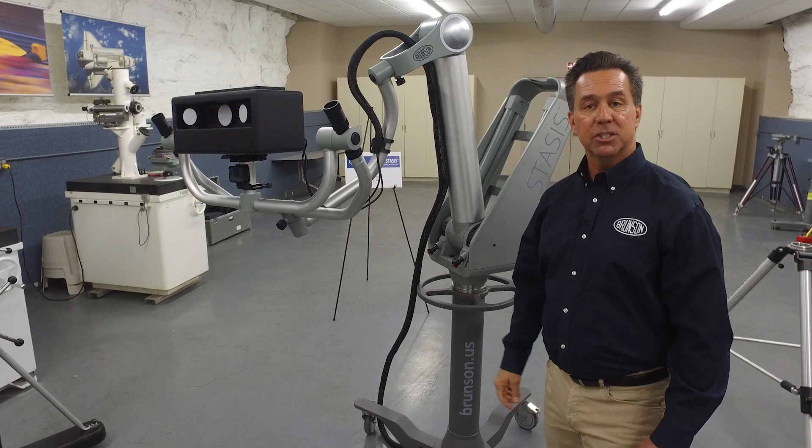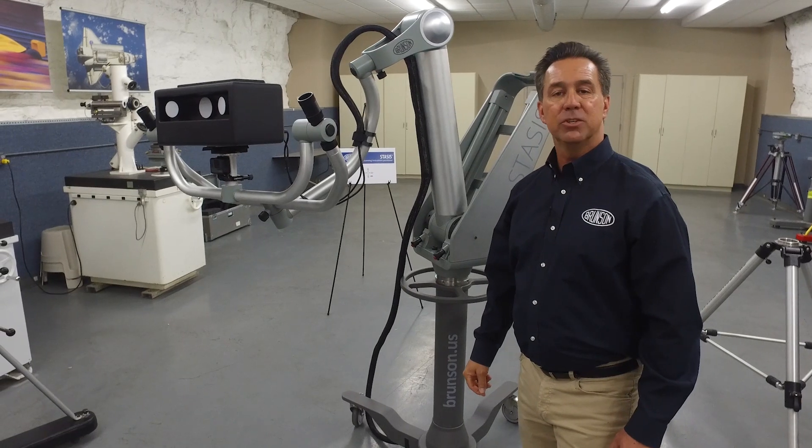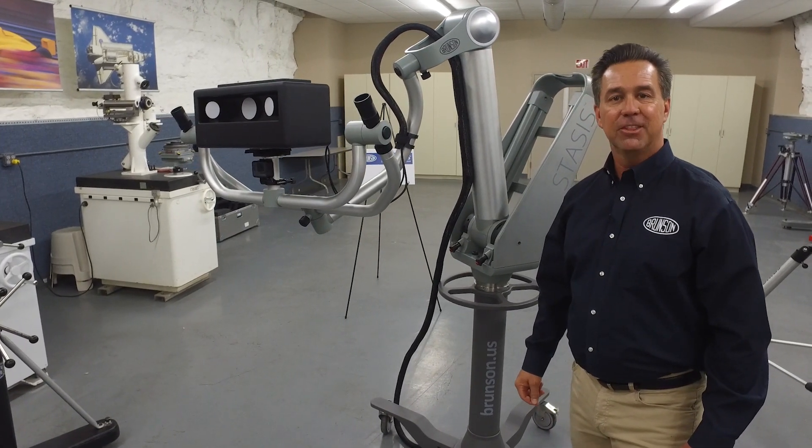If you'd like to know more about Stasis, please click on the link below at brunson.us/stasis. Thank you.